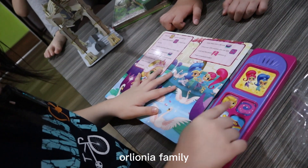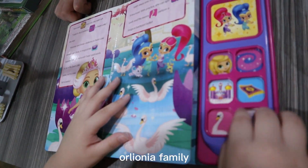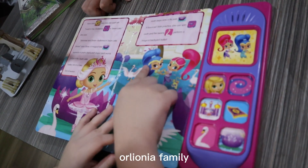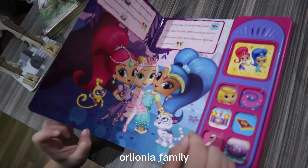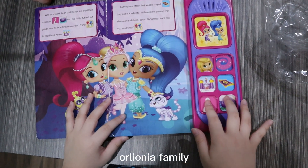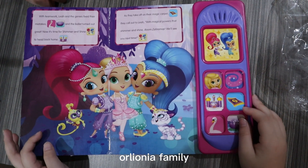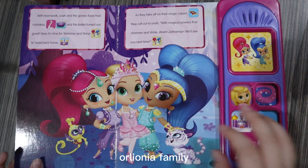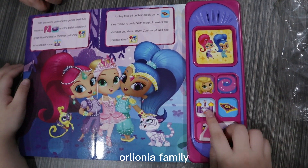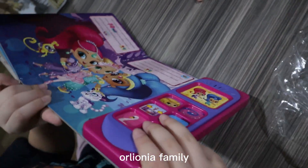Now... next page. Shimmer and Shine. Double. Miss Bacon. And the... what does this mean? I don't understand, what does this mean? Oh, that's the end. Looks like we're done.